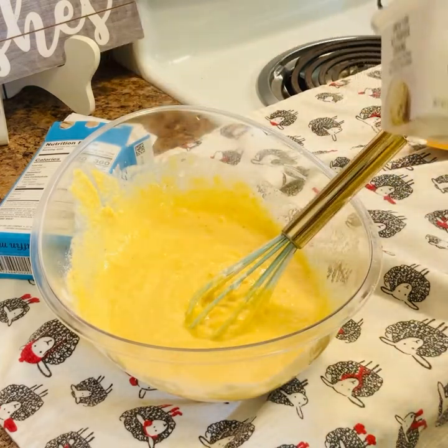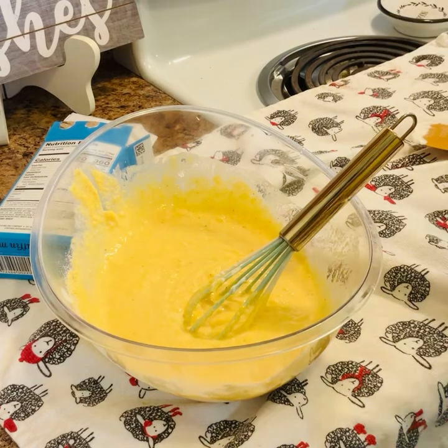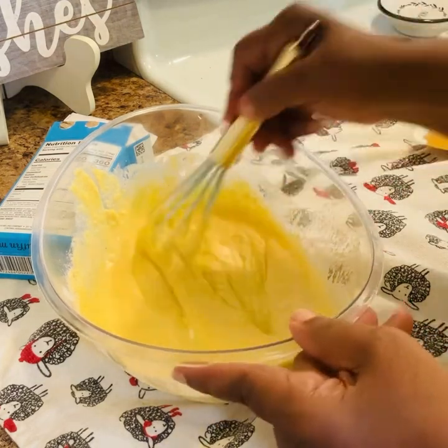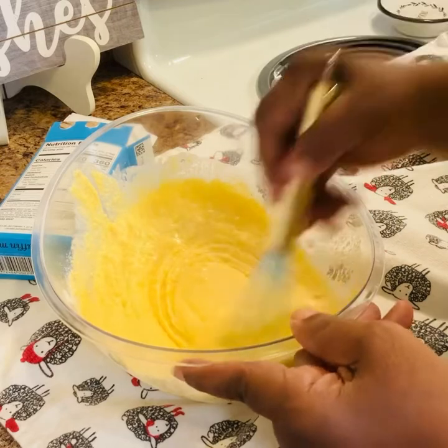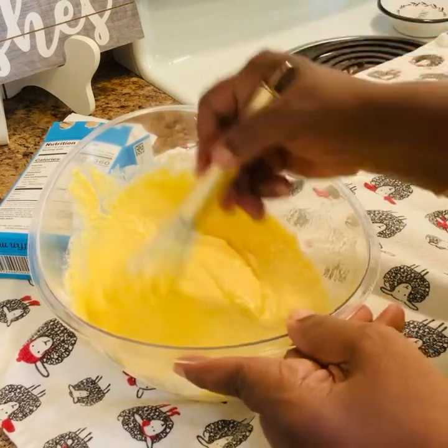I'm using plant-based butter but you can use regular butter if you like. Just make sure you get all the lumps out and that your sour cream is mixed in well.